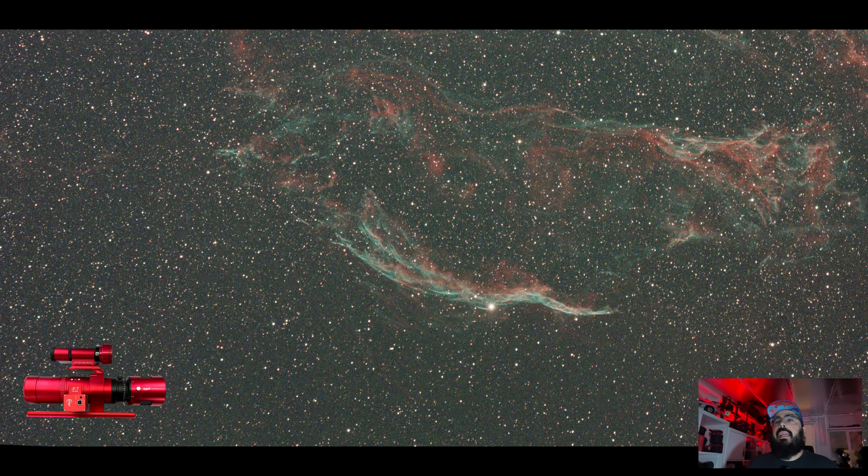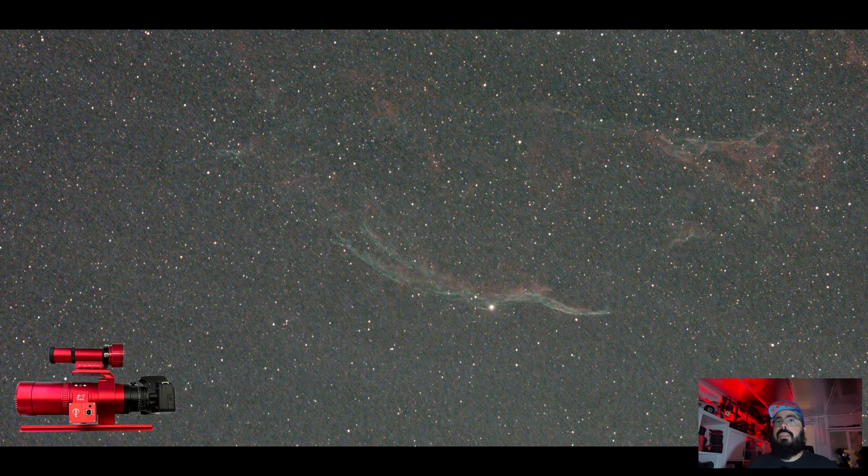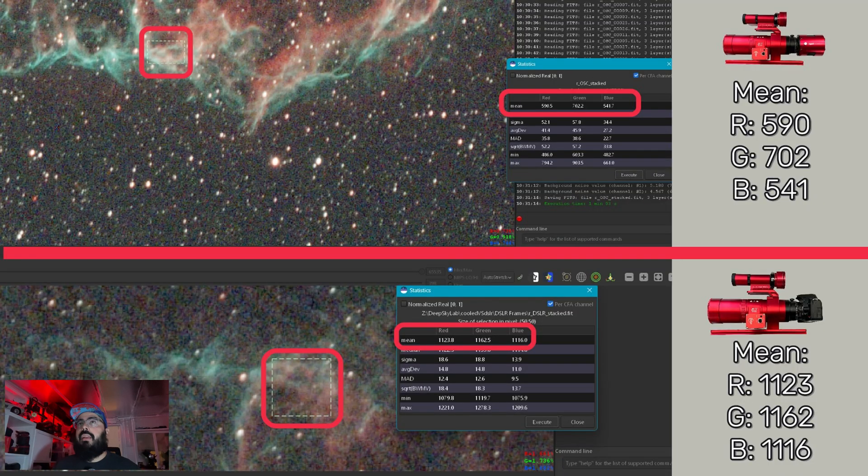Let's put some numbers behind this. Looking at the mean brightness of the brightest parts of each image — I created a little rectangle in Siril and asked for statistics. For the 2600, the mean values are 590, 702, and 541 for red, green, and blue. For the DSLR in the same patch of sky, it was 11,230 and 11,620 and 11,160. Yes, technically the number is higher, but you'll see in a second why that sort of falls apart.